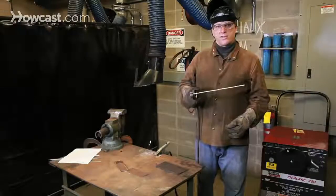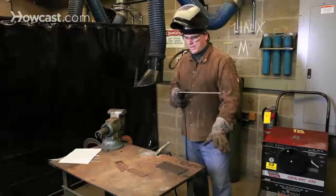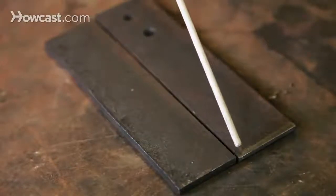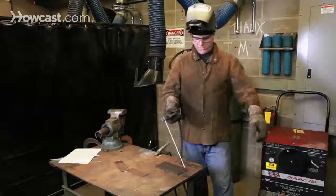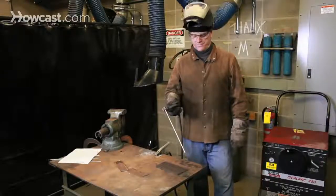When the welding machine is on and the ground clip is connected to the steel table or to the work itself, anything metal on this table is now charged. When the electrode makes contact with the work, it completes a circuit — the electricity flowing through the electrode holder, down through the work, and back out to the ground clamp, back to the welder.